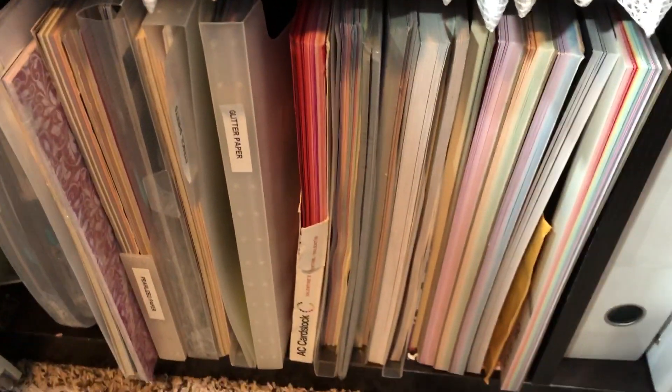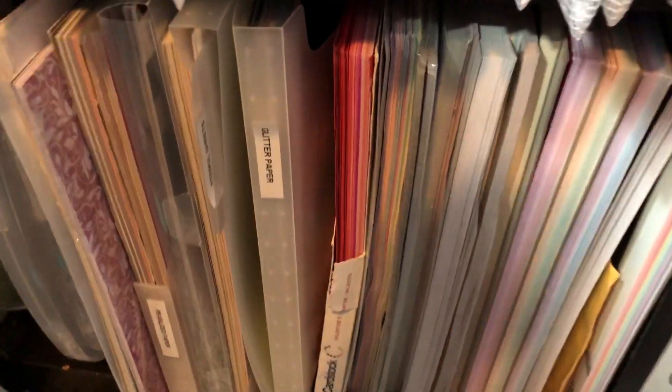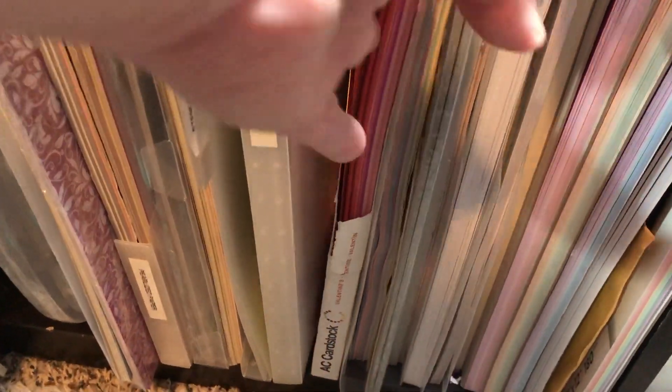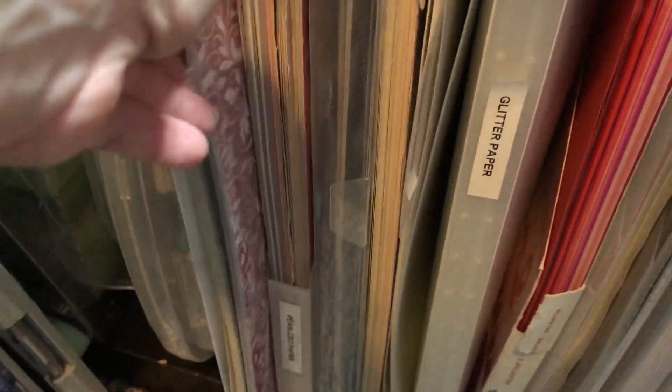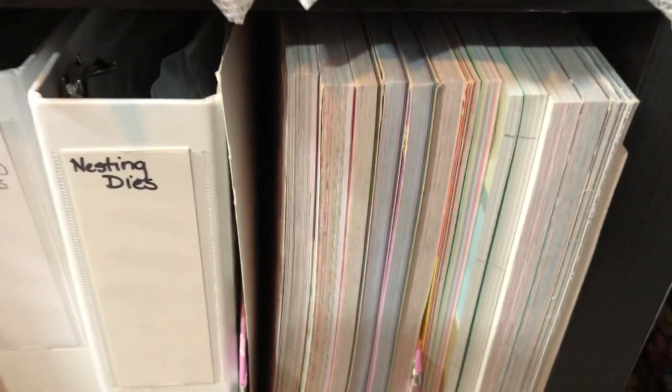On the bottom we have 12 inch papers, paper pads, cardstock, glitter paper — there's a whole bunch of different ones, like pearlized papers. And on the bottom over here, more 12 by 12 pads.